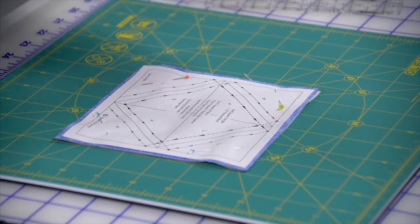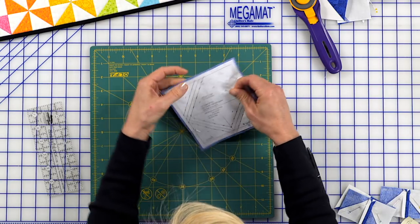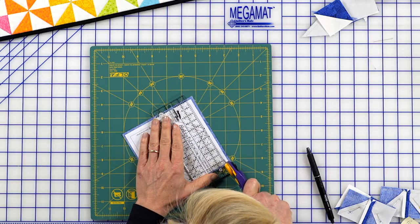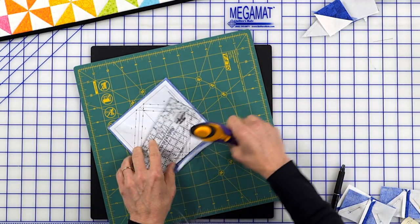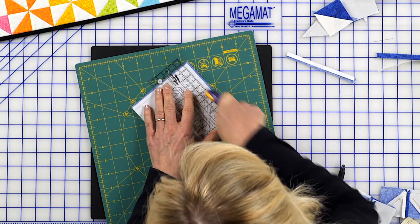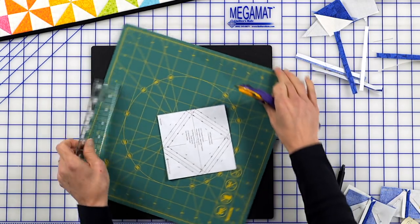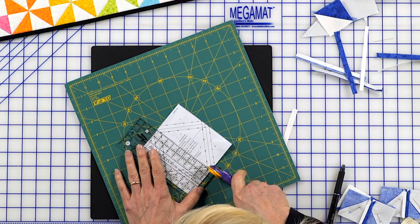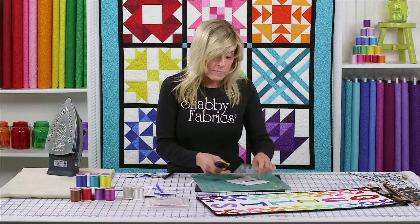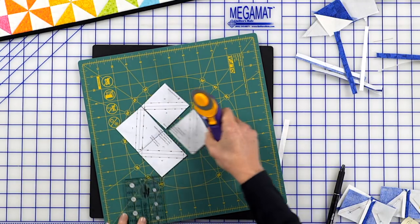Cut along the solid lines and tear away the paper. We sewed all the way around, removed the pins, and I bring that to my spinning mat. I just keep turning and trimming — cutting on my solid lines. I don't have to keep picking up my fabric, I just rotate it. The spinning mat keeps things more accurate because I don't have to lift up my fabric, and when making tricky cuts, I'm not tempted to cross over myself or cut toward myself. It enhances the safety of sewing when you are doing those types of cuts.